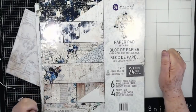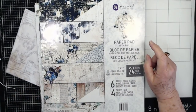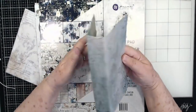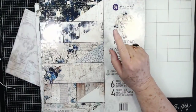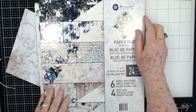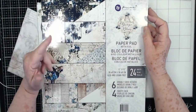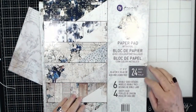Hey guys, this is Eve, scrapbooking with me, and we're going to finish up our traveler's notebook that we've been working on. We're going to finish this up today, and don't go away because there's some surprises in store for you. We're making some different things that, even if you don't use a traveler's notebook, you'll be able to use in your albums or your mini albums, whatever.